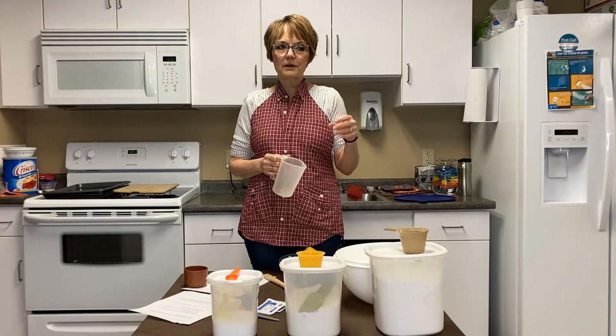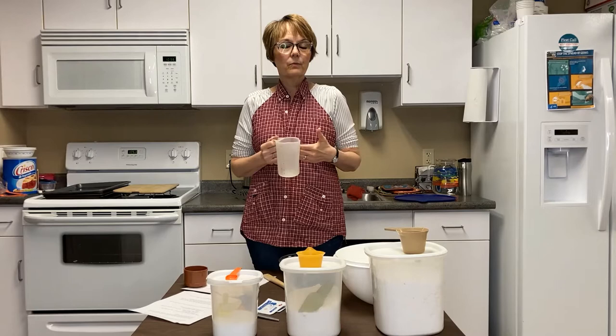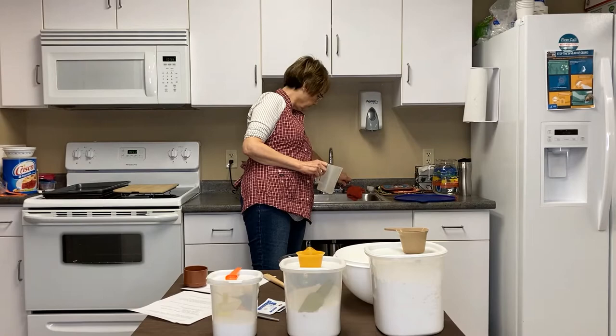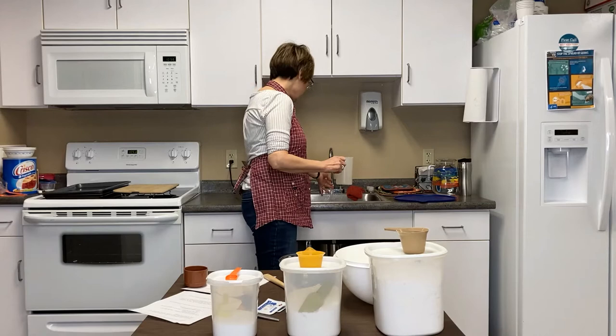The first thing we're going to do is start warming my water. When you are using yeast, you have to be careful how hot your water temperature is. So I'm going to warm it gradually so that it doesn't get too hot, and I'm going to do it in the microwave. I'm going to start by using two cups of cold water.